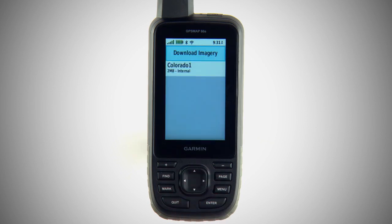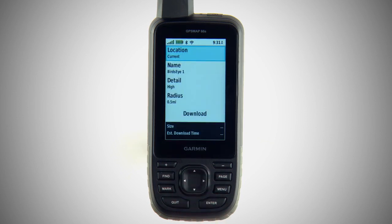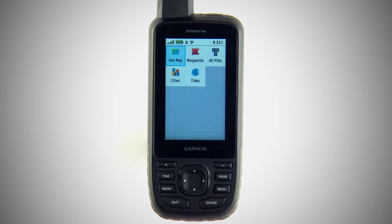You'll see options to view satellite images you've already downloaded or access new imagery for your device. When you choose New Imagery, you can start from your current location or begin with waypoints, intersections, addresses, points of interest, and more.